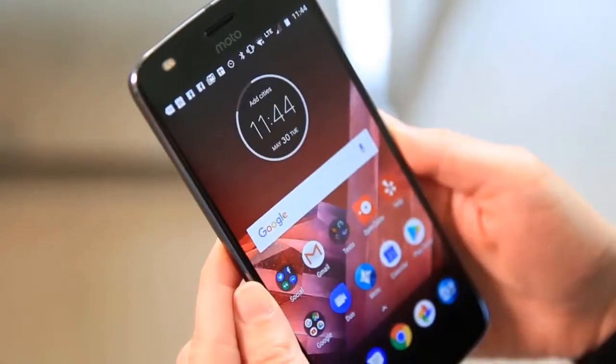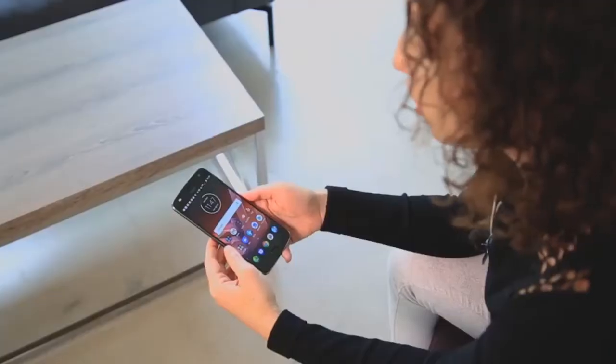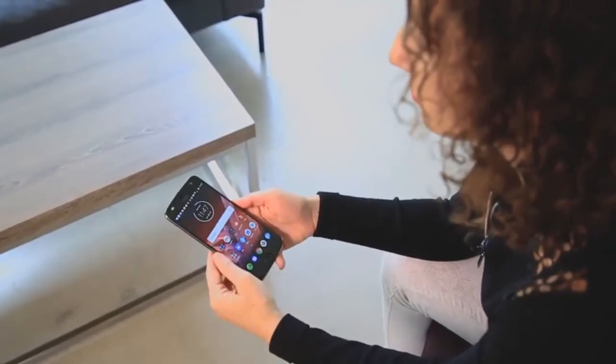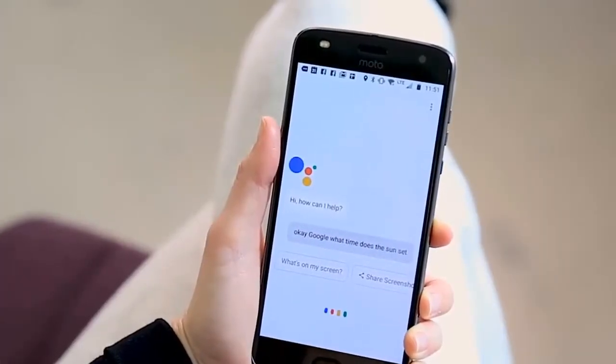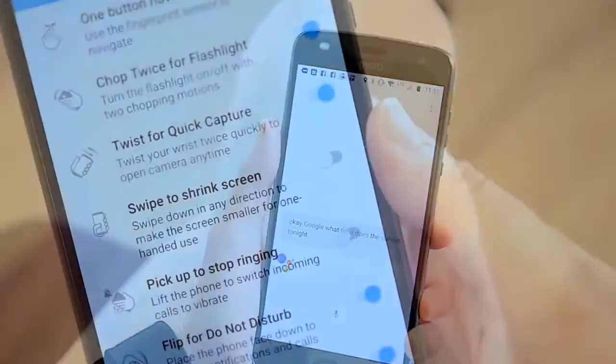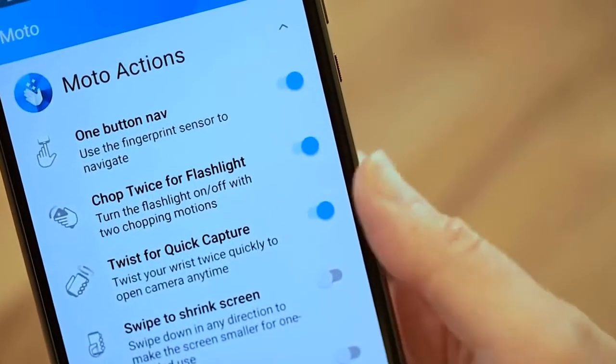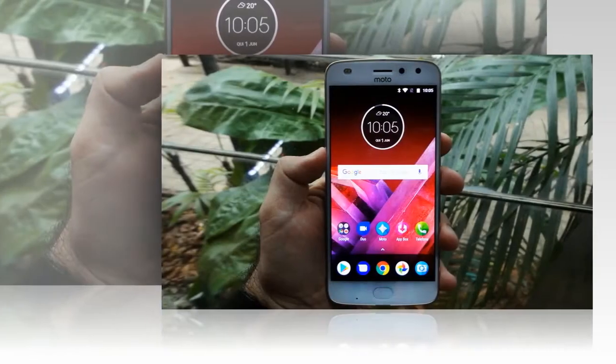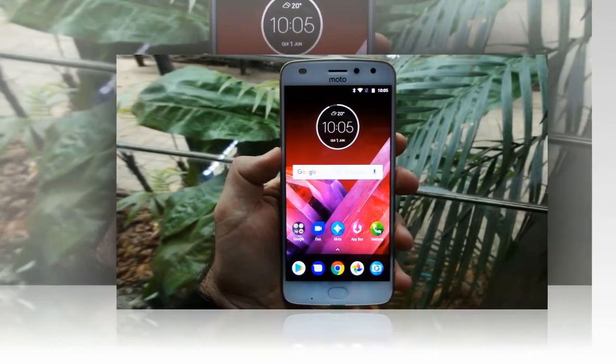The Moto Z line left a positive impression with smartphone enthusiasts and critics alike when it was officially launched last year, in part thanks to the Moto Mod accessories. Lenovo has graced us with a new addition to the Moto Z line this year, the Moto Z2 Play. I took part in the official unveiling in Sao Paulo, Brazil, and had the chance to take a closer look at the new smartphone and present you with my first impressions.